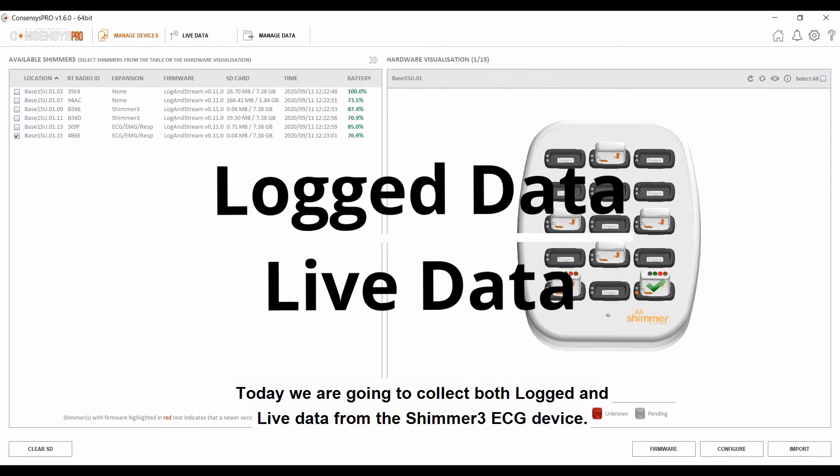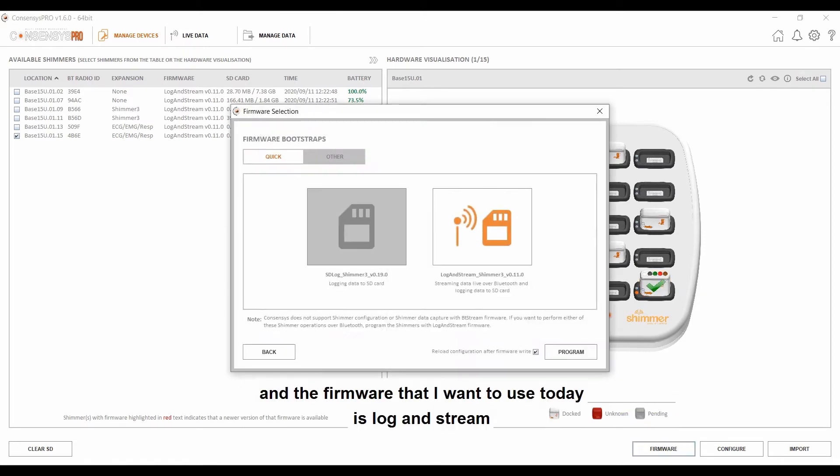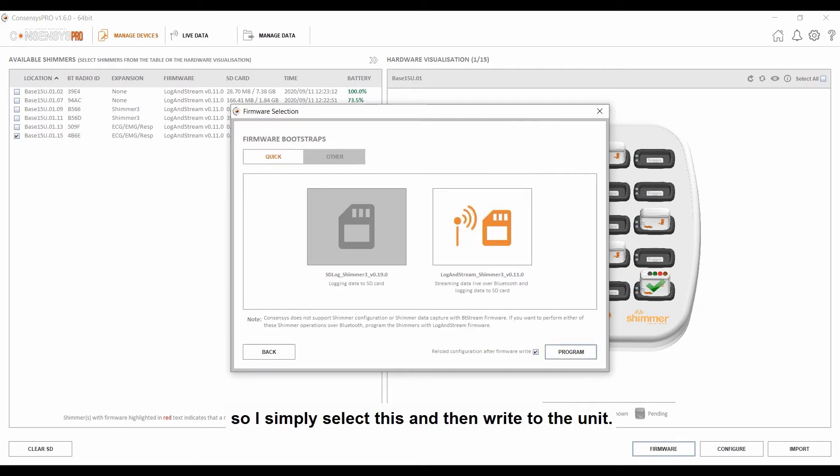Today, we are going to collect both logged and live data from the Shimmer 3 ECG device. The Shimmer 3 ECG has an inbuilt SD card for collecting data and also has Bluetooth capability for streaming data live. The first step in the data collection process is to ensure that the firmware is set correctly. I select the unit that I want to collect data from and then click the firmware. The firmware I want to use today is LogAndStream, so I simply select this and then write to the unit.